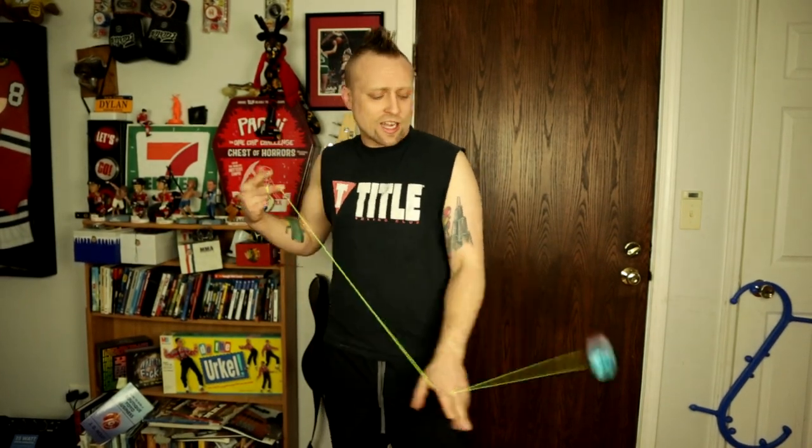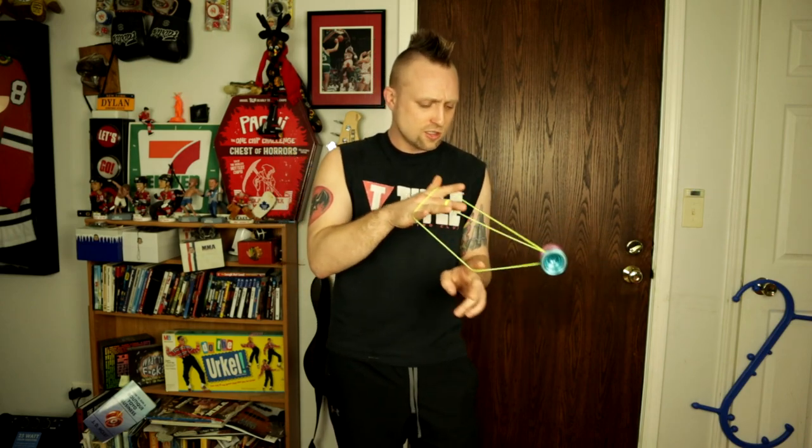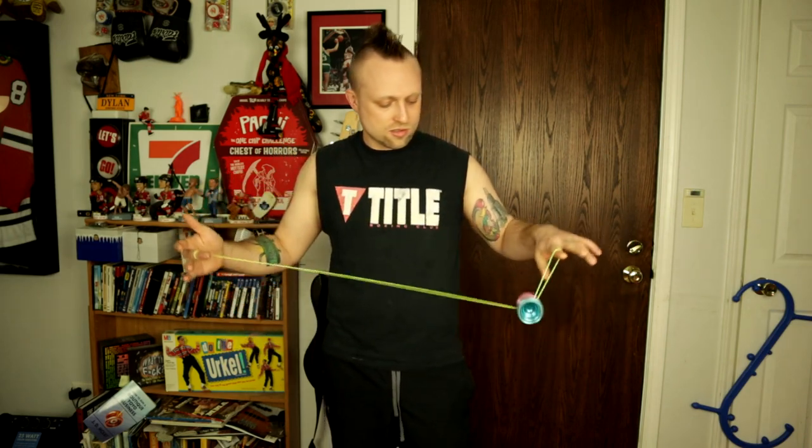What is up guys. Yesterday I taught you guys a quite simple green triangle combo. A couple people asked me if I could teach an even more simple version of green triangle, so I'm going to teach you the most basic version I know, and it goes like this: trapeze straight into a green triangle.